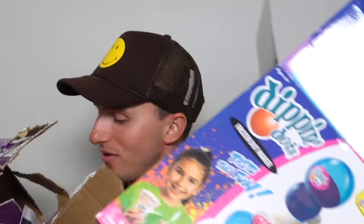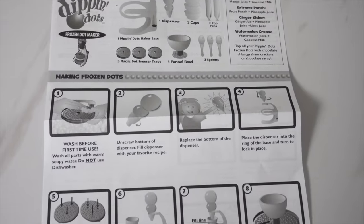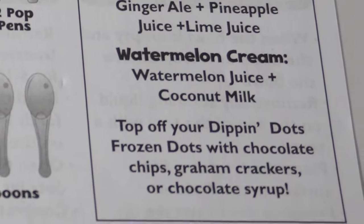Wait, there's no mix in here. There's no ice cream mix. It doesn't come with little packets. So don't worry guys — they actually have some Dippin' Dots recipes, just some milk and mango juice to make a mango smoothie. There's a watermelon cream one. So I think we have to go to the grocery store and get some ingredients. Come on, I'll bring you guys with. Let's hit the road.